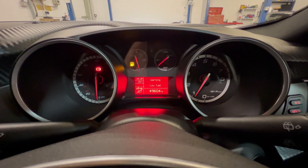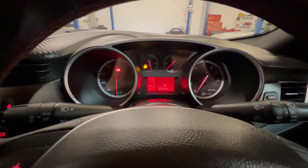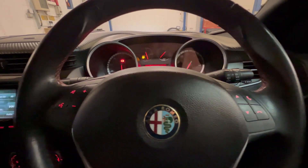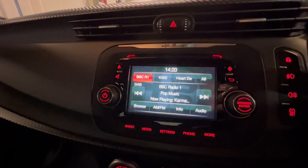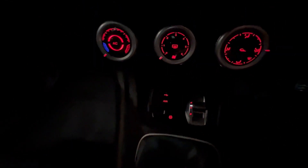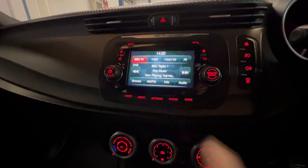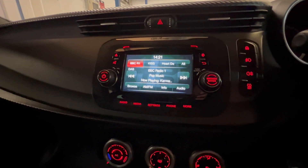You can see the mileage there — 49,604 miles. Leather-bound multifunction steering wheel which controls the media system in the middle. Down here you've got auxiliary and USB inputs, and it also has Bluetooth connectivity for your mobile phone. Nothing connected at the moment but it is there, along with the radio system.